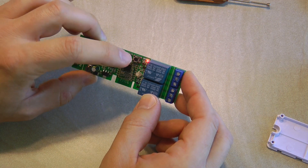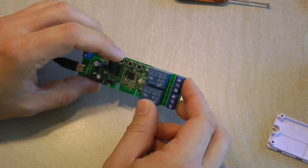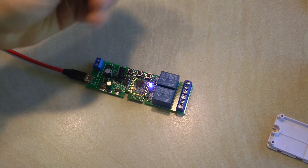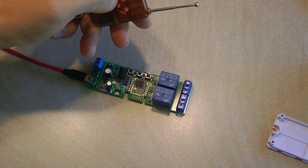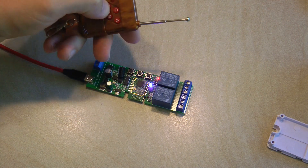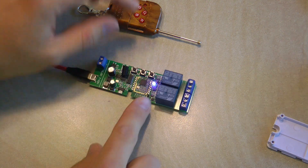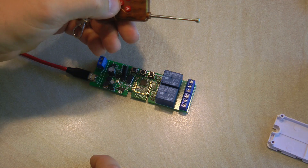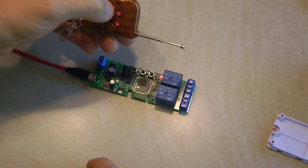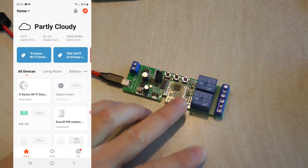To pair the device with an RF key fob, long press on any of the output buttons until it enters pairing mode. I paired button A and can now operate that output using the key fob. Doing the same long press for the second output — wait for the blue light — and now both outputs can be operated from RF as well. Very simple.